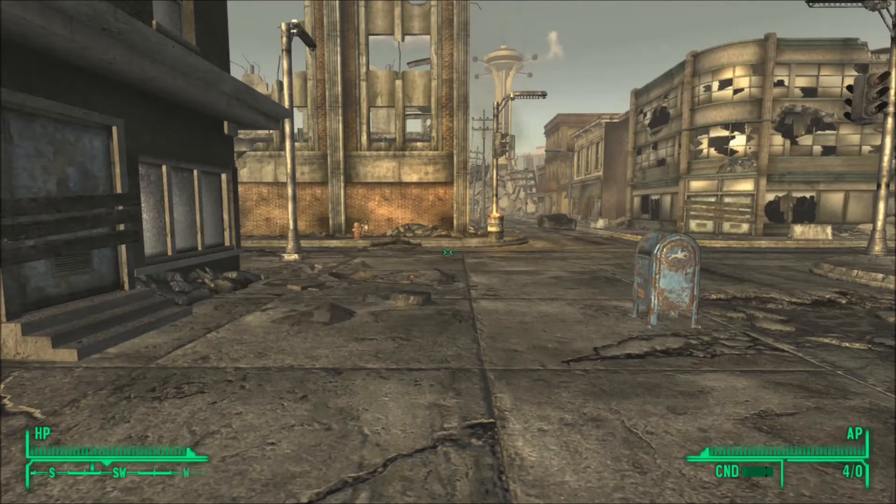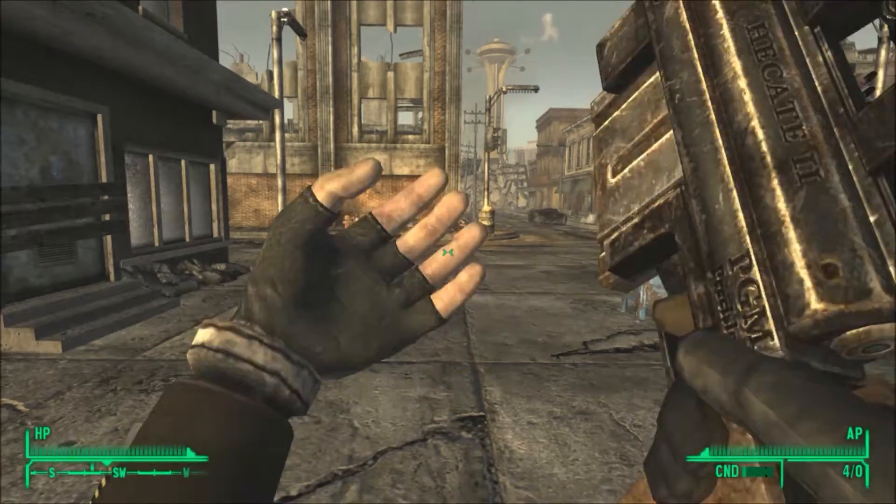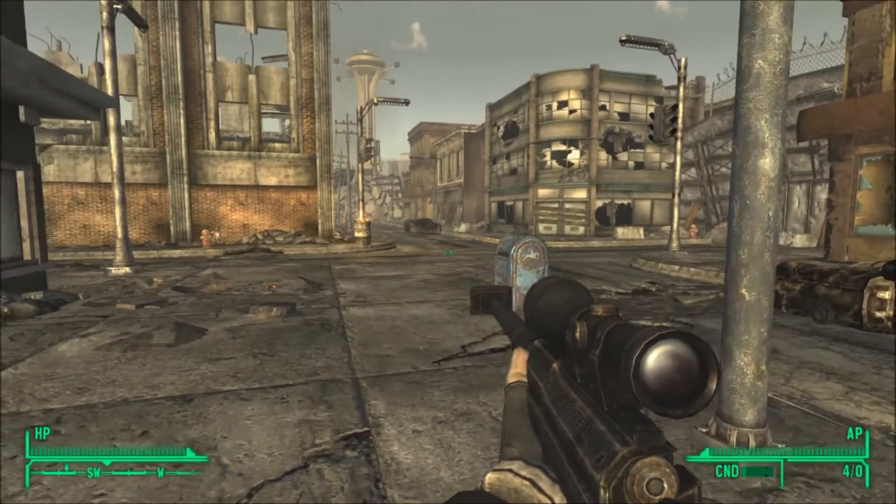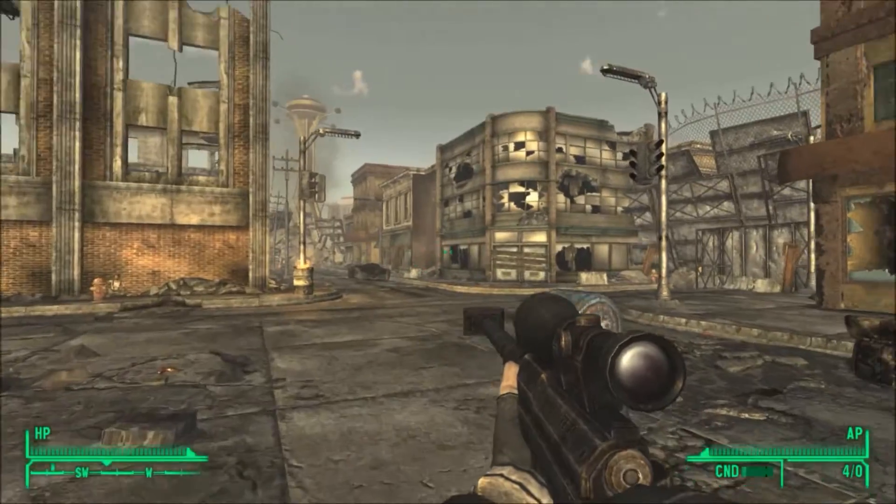The next mod I have makes your weapons look a lot nicer. Here is the sniper rifle — as you can see, it looks a hell of a lot better than regular vanilla Fallout.